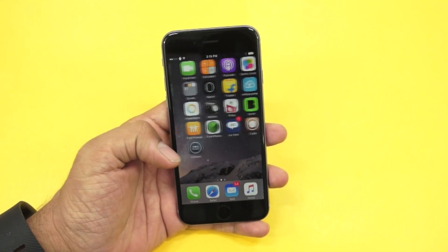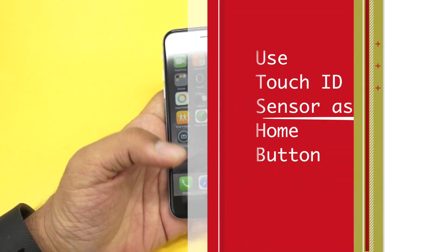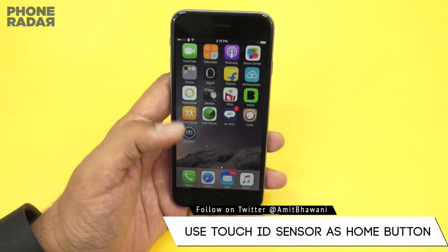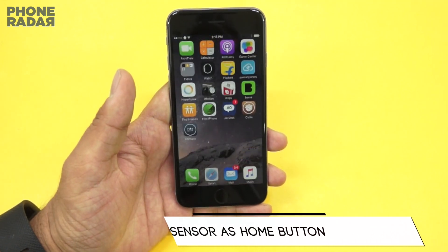Hey guys, Amit here for Phone Radar. In this video I'll be showing you how you could use your Touch ID — that's the fingerprint sensor on your iPhone — as your home button. Generally you have to tap onto this button to go to the home area, so let's say you are browsing something and you would like to go home.